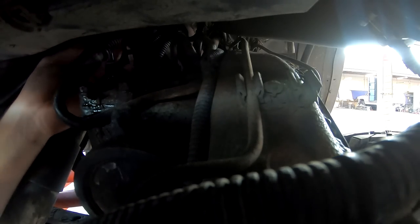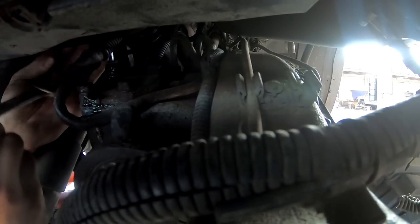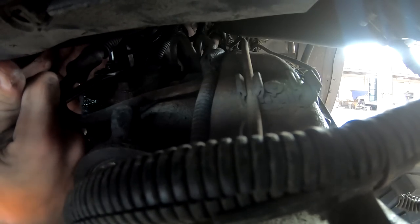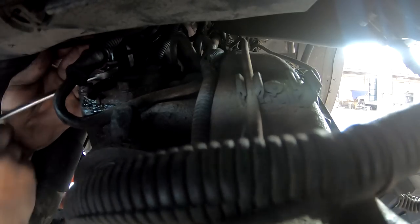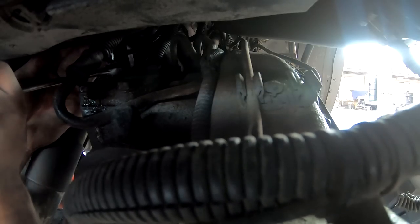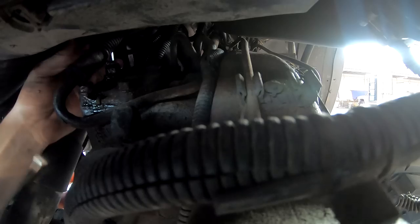What you're going to want to do is just back it off a quarter of a turn, hold the Allen key steady, and tighten the jam nut up. So I backed it off a quarter turn, snugged the jam nut up, and nothing's moving. It leaked a little bit, but we're going to start it, make sure there's no leaks, and then take it for a test drive.